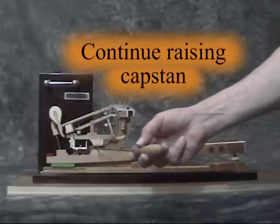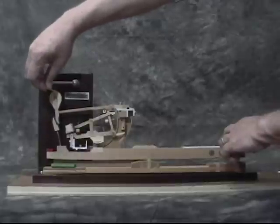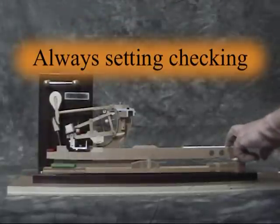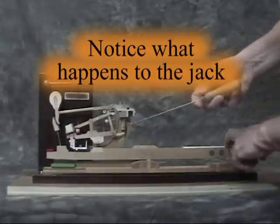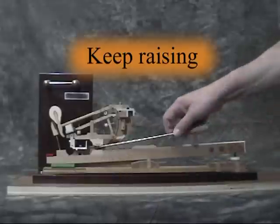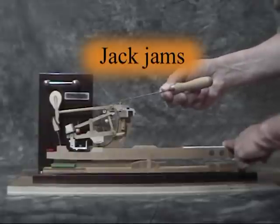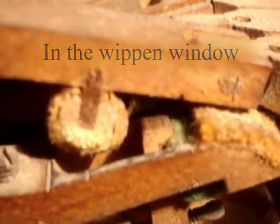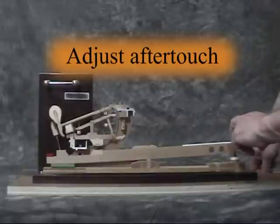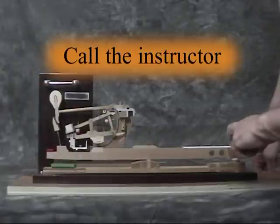Continue raising the capstan a little bit at a time, always setting checking, and notice what happens to the jack. You can keep raising until you reach a point where the jack jams against the felt in the whippen window. Now, adjust aftertouch to what you think will be an acceptable position, and call the instructor to check your work.